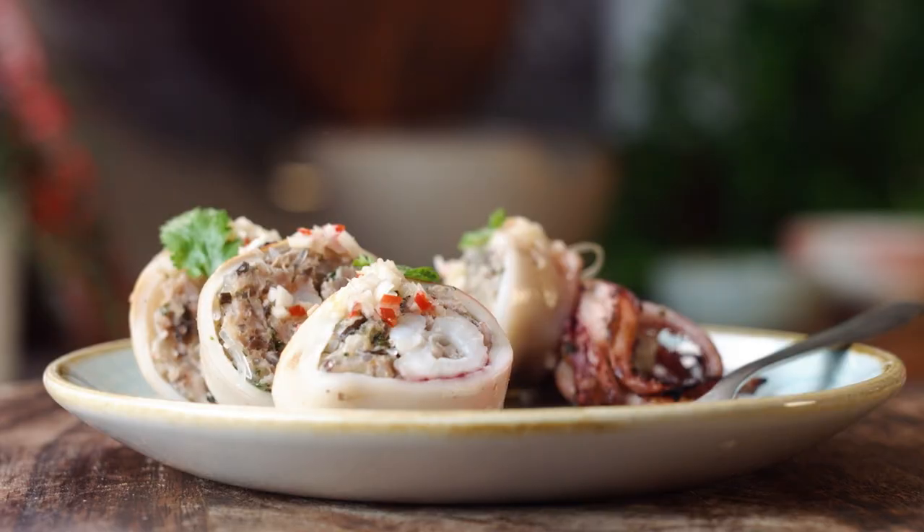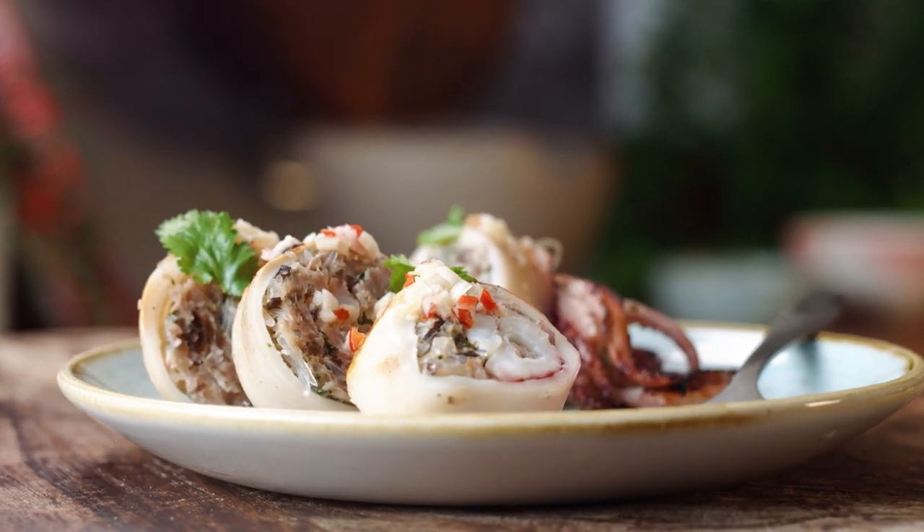Hi everyone, it's Cher here at School of Wok. Welcome back to Wok Wednesdays. We've got a lovely recipe for you today — it's going to be a stuffed squid with a dipping sauce.